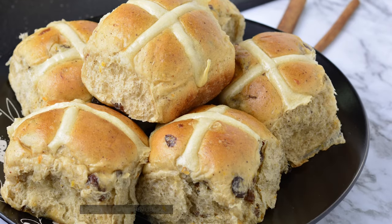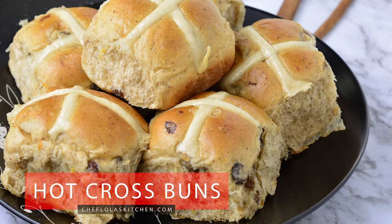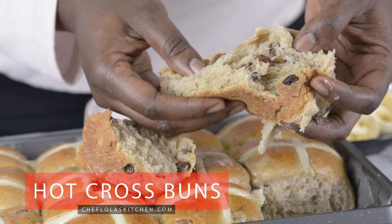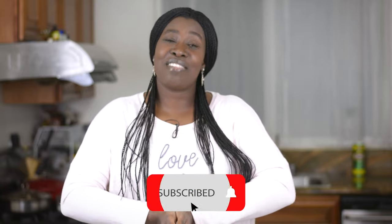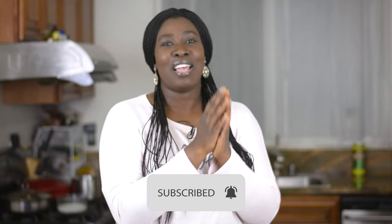Hello everyone, it's Lola here again. I welcome you all back to my kitchen. Today we are going to be making hot cross buns. This is one of my favorite breads to make because I love spice and I love bread. Both of them combined together makes a delicious spiced bread. So let's go ahead and put everything together.